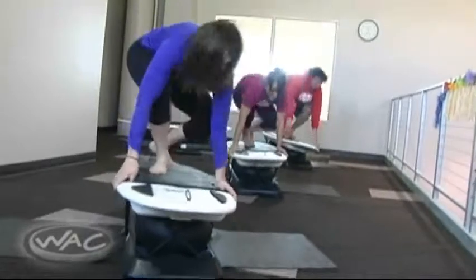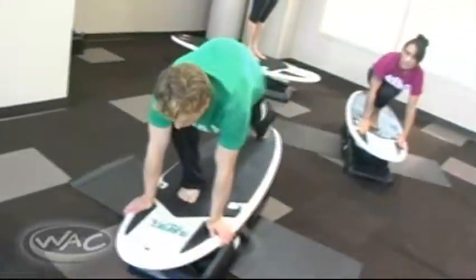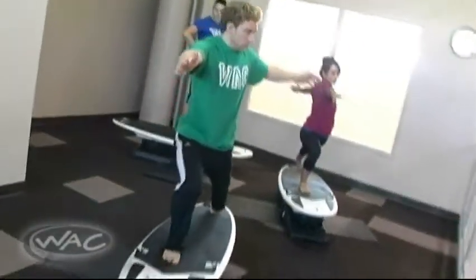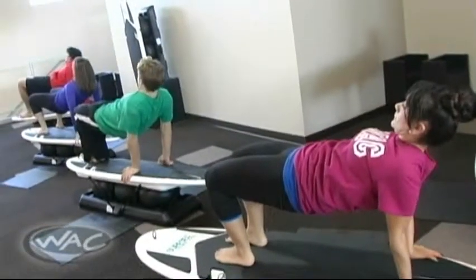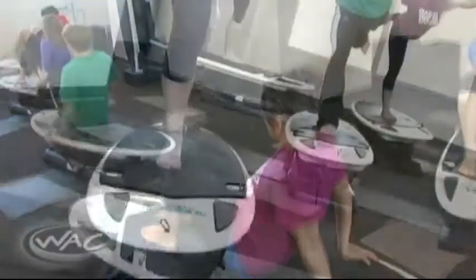Every exercise on the board is designed to engage your core and stabilize your muscles to surprise your body and create real change. Imagine combining the cardio benefits of spinning with the muscle conditioning benefits of TRX and the strength training on a BOSU. Now throw in some waves and let's have some fun.